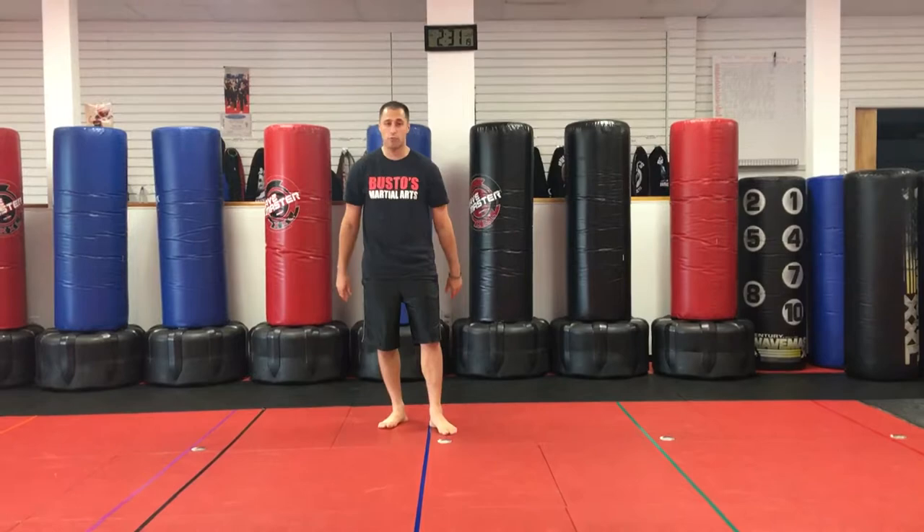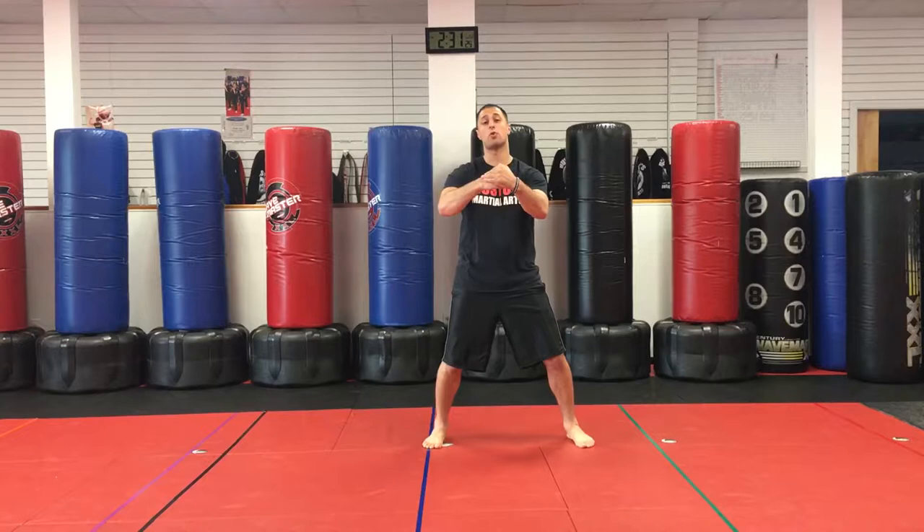Hey, I'm Sensei Matt Federico, and this is going to be a piece of Short 3 Kata. So here we go. First thing: knees, steps to a horse. First part.